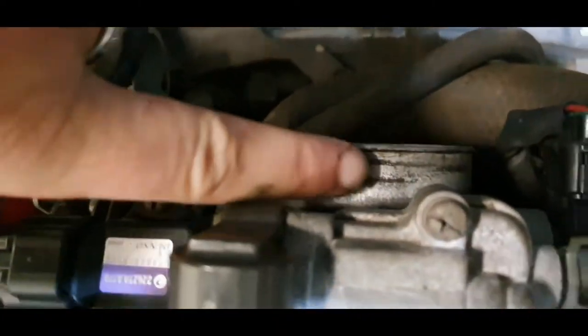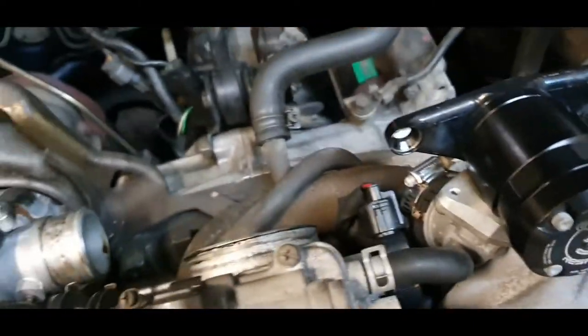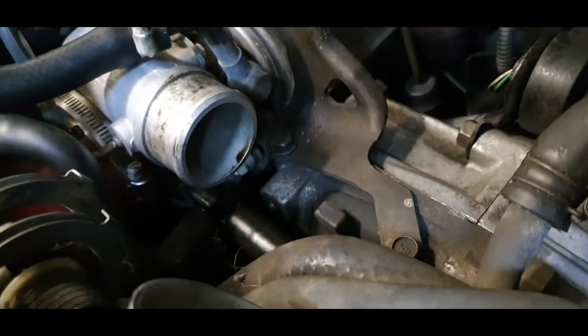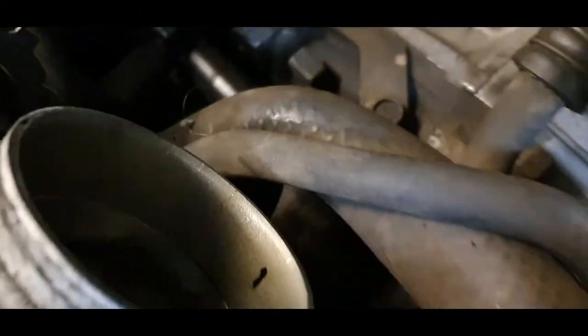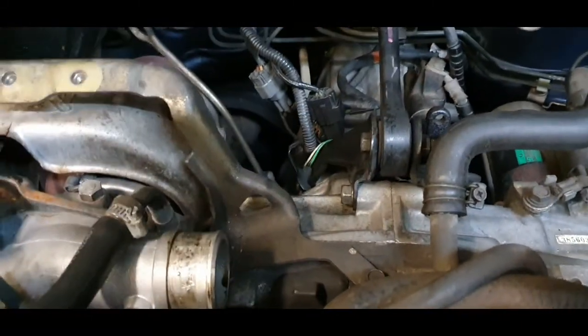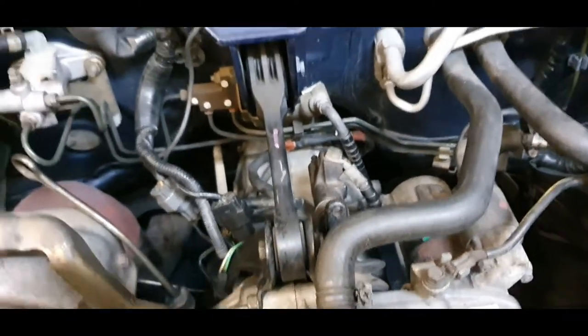Heads up: use brake parts cleaner to clean this and clean the turbo before fitting the new pipes, and wipe out the throttle body. Use throttle body cleaner to make sure it's 100% clean when you fit it all up. You will find oil in there and also in the intercooler, because that's what the PCV system does — that's why we put catch cans on these cars.